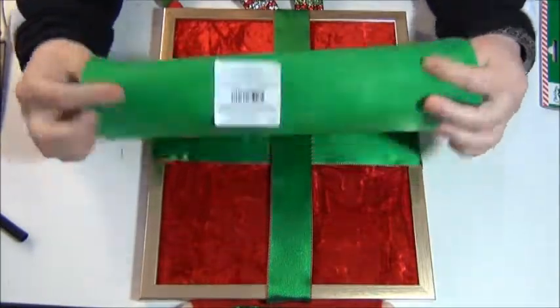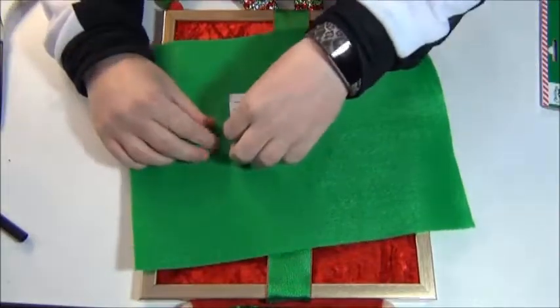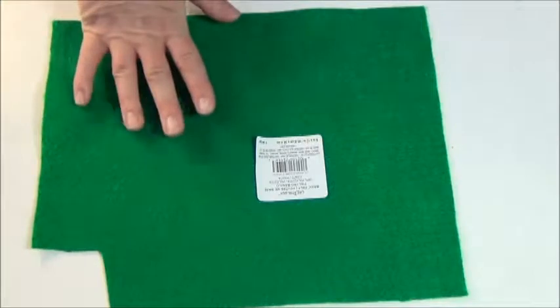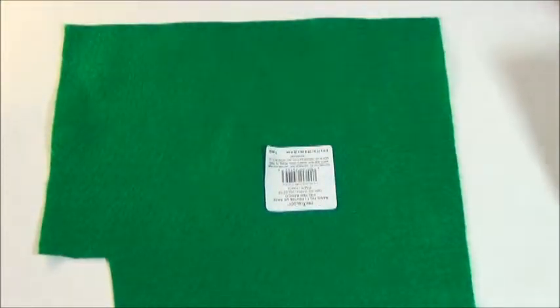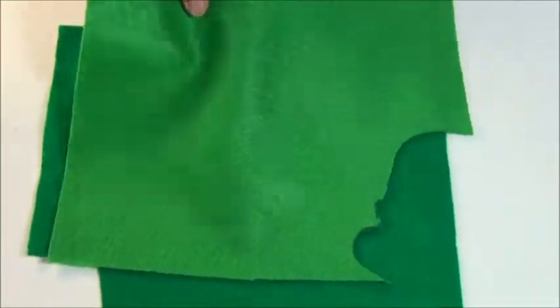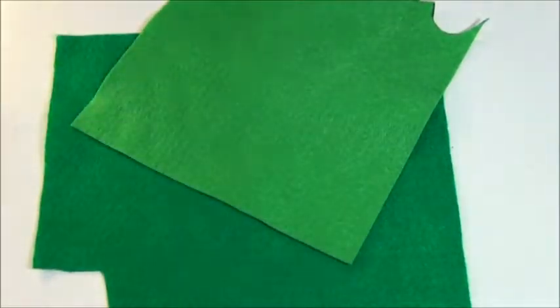We'll also need some green felt — I got this at Michael's for like 50 or 60 cents. Some darker green felt from Michael's as well, though you can get your felt wherever you'd like. You can see the color comparison difference. The darker green is optional, but I think it adds a little something extra to the project.